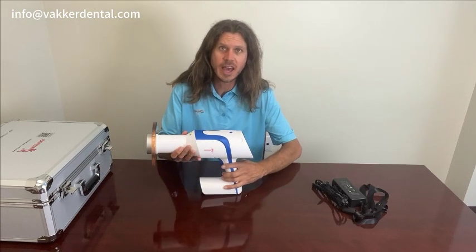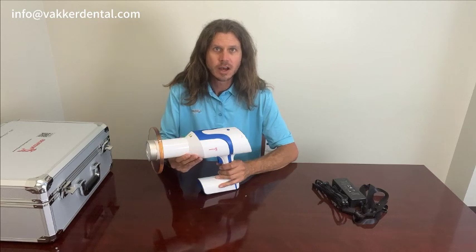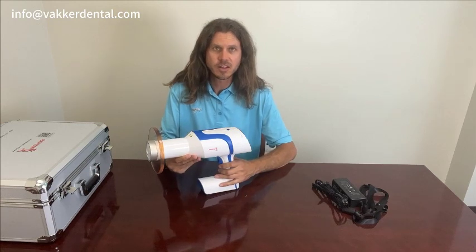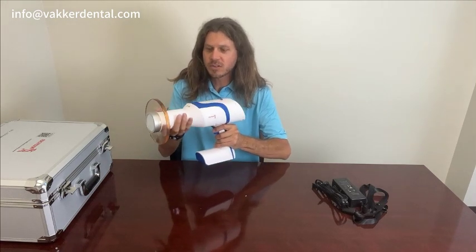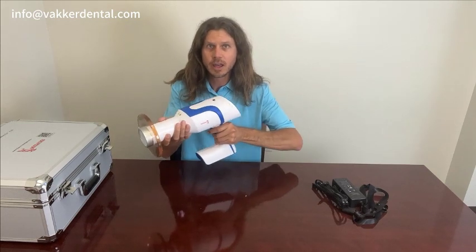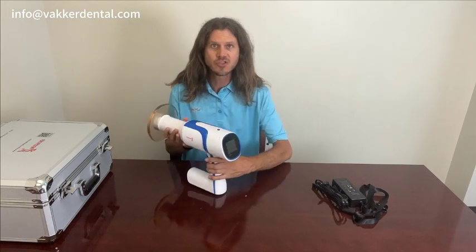It does come with 70 kVs and 3 milliamps, so it has more power than most portable x-ray units on the market, which is really nice. You're able to use less exposure to get the same type of shot, which is great. The unit weighs just about five and a half pounds. It has a long nose so you are able to get two hands on it to keep it nice and secure and get the right angle. With that, let's go ahead and dive into the touchscreen display.